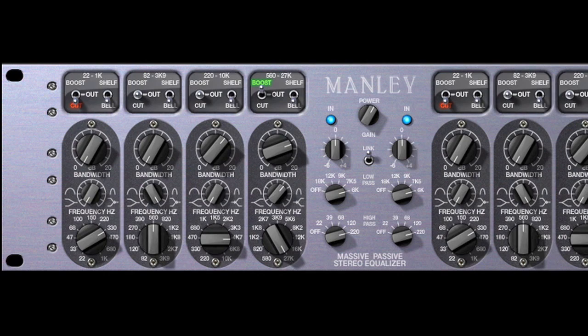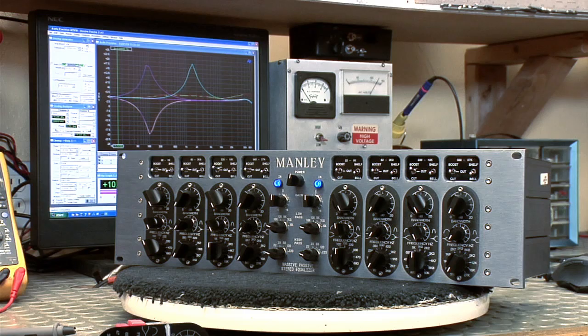as do the gain and bandwidth controls. We allowed the components to just do their own thing naturally and organically, and that means the bands do interact with each other — when you do something here, it affects something there. And there's nothing wrong with that, because it has a very musical and organic sound.